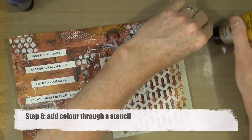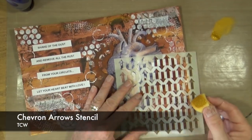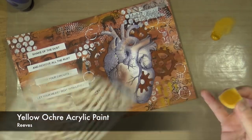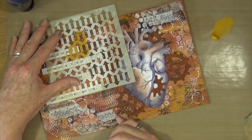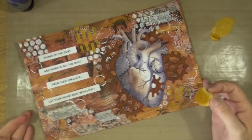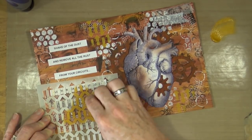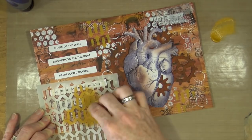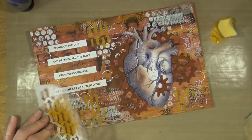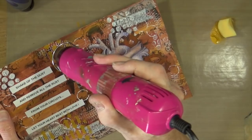Step eight is to add colour through a stencil. I'm using the chevron arrow stencil from TCW and the yellow ochre acrylic paint I've already used, applied with a craft sponge. I'm going to stencil through in a couple of places around the page just to bring a little bit of that warmth to the foreground rather than having it all in the background. Before moving to step nine I'll give it a quick blast with the heat gun.